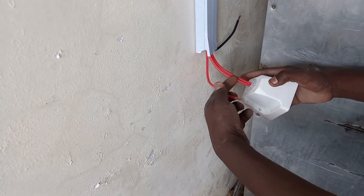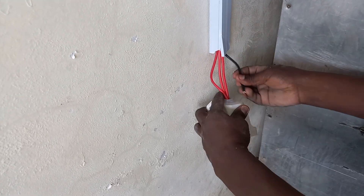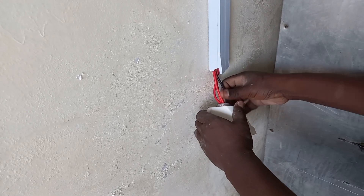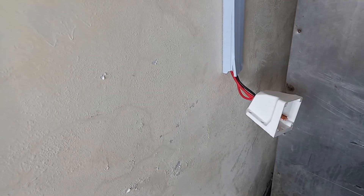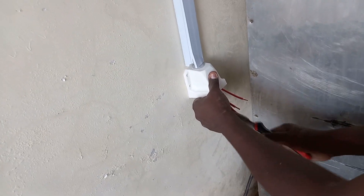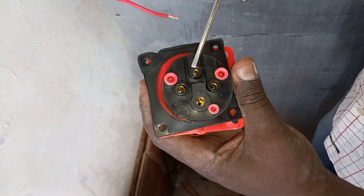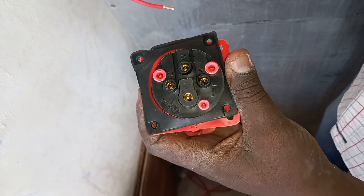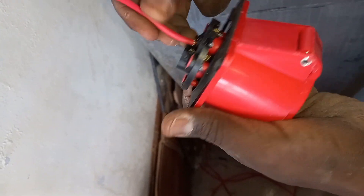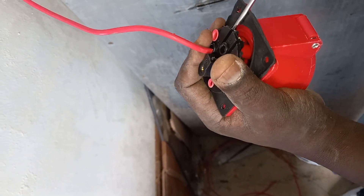So your wires will go through here, and then you will fix it to the wall. You will pull your wires through like that and fix it to the wall. Now this is the male part. You fix your wires to the three lines, and then there is this big one.